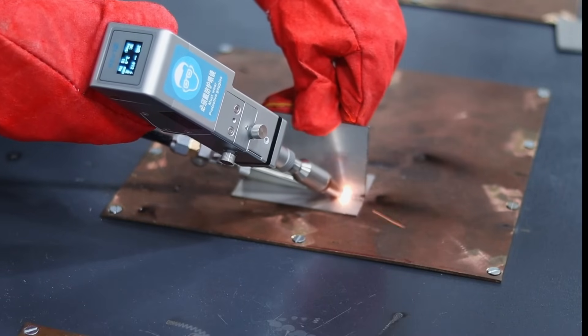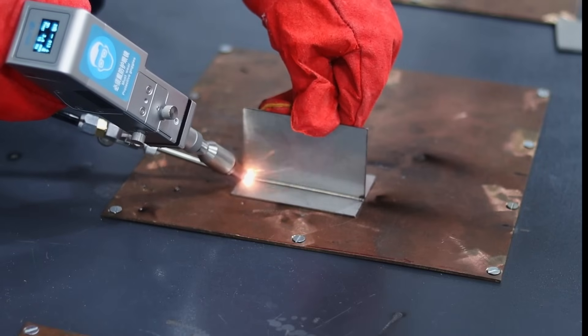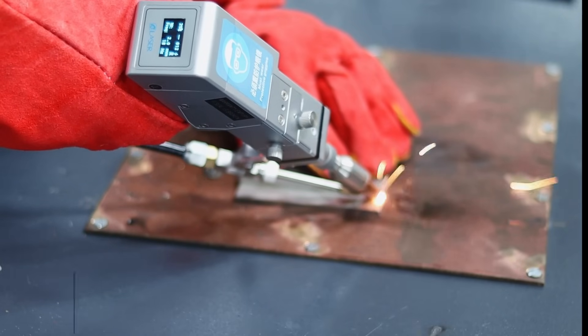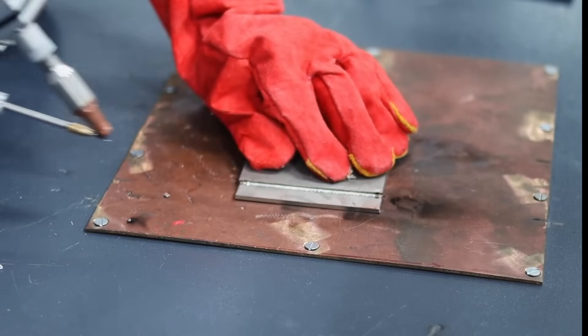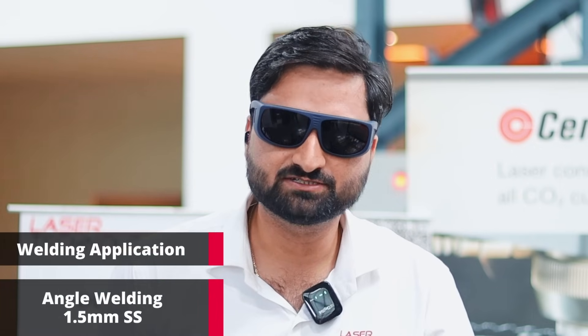I will start with the laser welding application. I will showcase T-joint welding of 1.5 mm SS, followed by a lap joint, and the third application is angle welding.